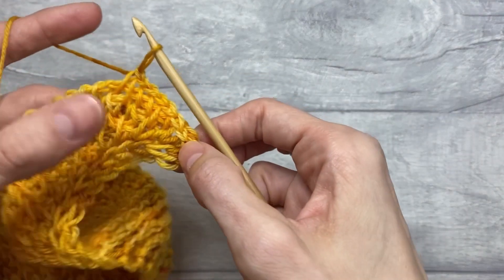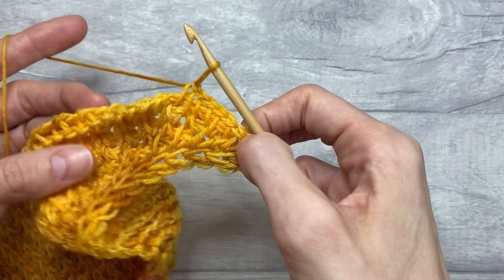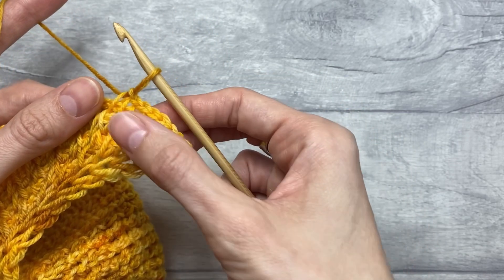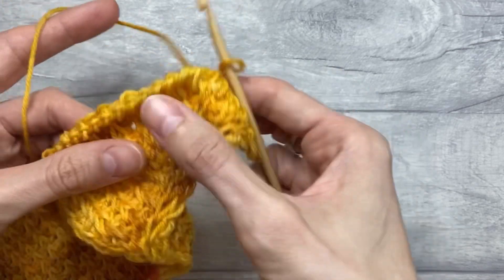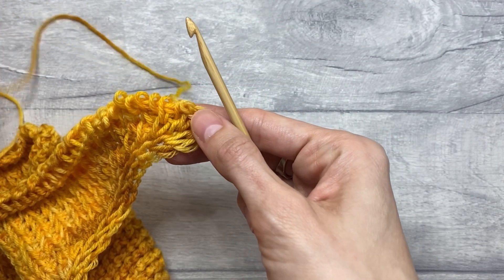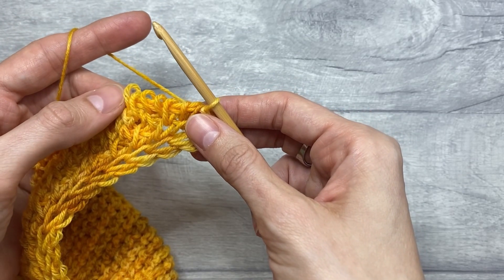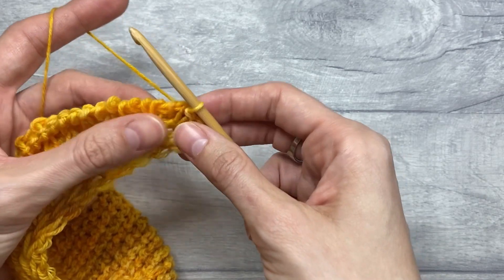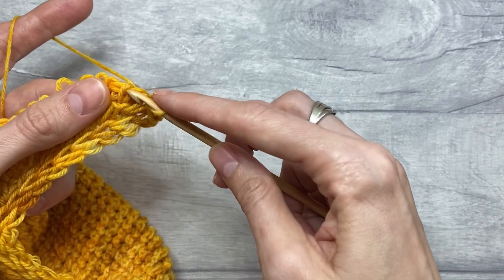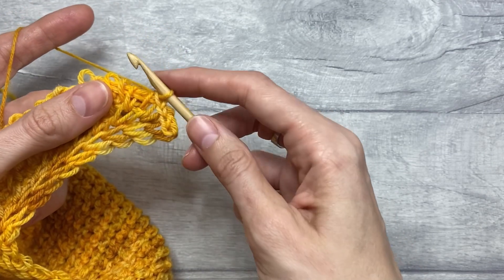When you look at the project, the last row before working the bind-off looks like a row of Tunisian simple stitches. Now that might be good enough, but if you think about it, it kind of distorts the overall stitch pattern that we've created working the lace. So what I suggested in the pattern instead is to continue working the stitch pattern as in the lace — which is Tunisian two simple stitches together and Tunisian full stitch — however instead of keeping the loops on the hook, we would bind off as if we were working the stitch pattern.